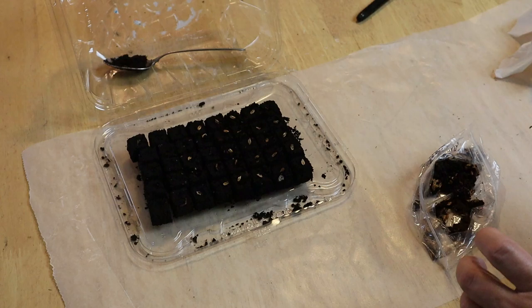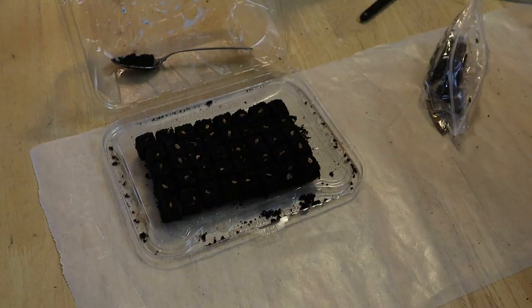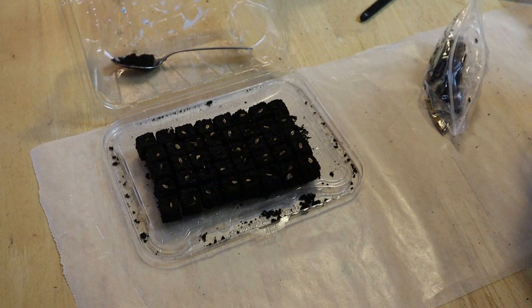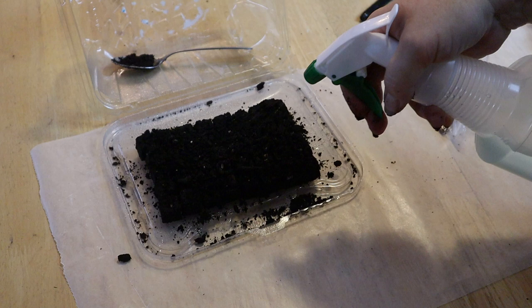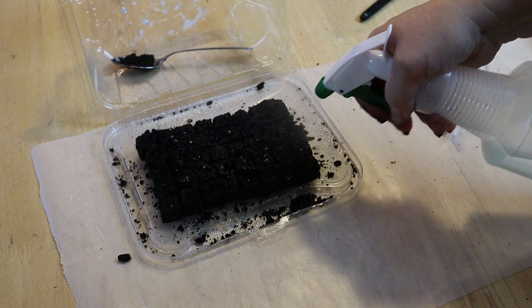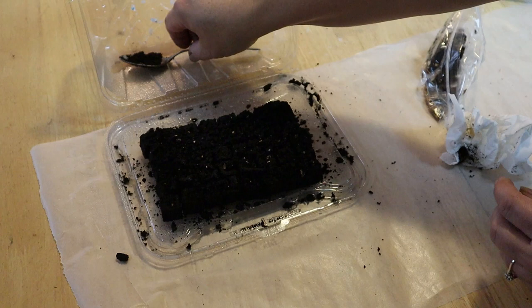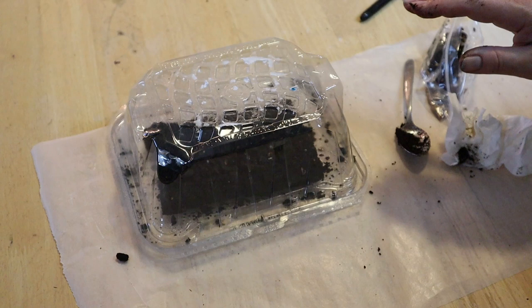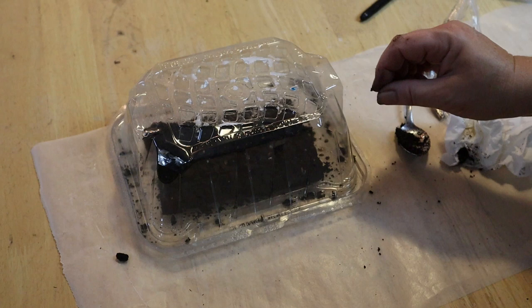I'm going to give them just a little spritz — oops, that one went flying — then cover them with a bit of soil. I'll close that up and put it upstairs on a heat mat under some lights, and just wait for them to sprout. I'll water them regularly to keep that soil moist, because it's the heat and the moisture that tells the seeds that now that they've slept, it's time to grow. We'll check on them in a few weeks.